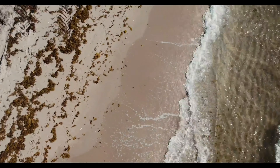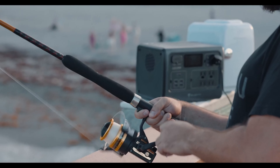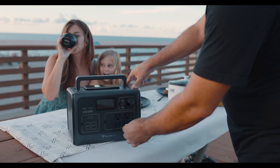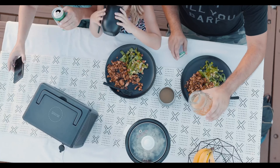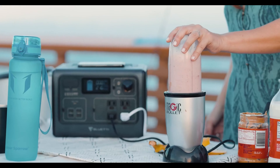However, there are two points of criticism that should be considered before buying. The first point of criticism is the loud power supply. There's no question that a fan in the power supply makes sense for 200 watts of input power. However, it should not always be active, especially when the power station is not being charged.